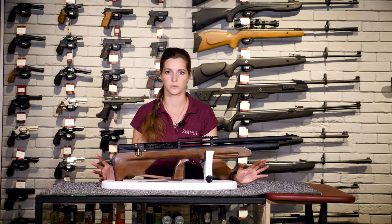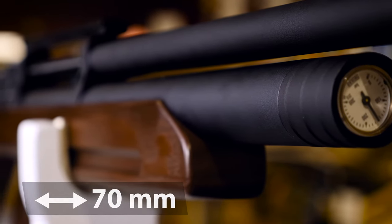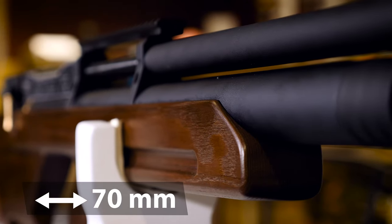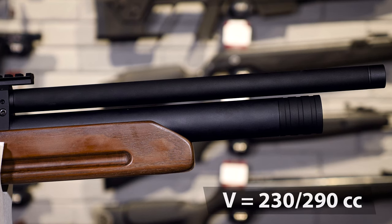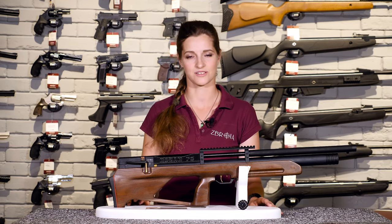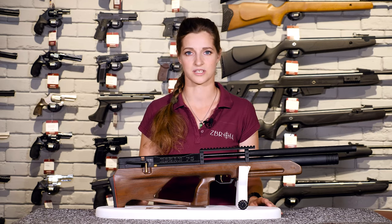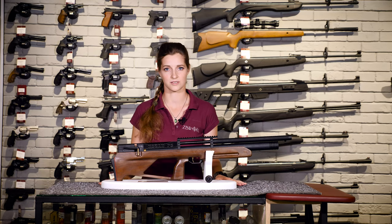Let's have a look at some of its features and let's start with the air cylinder. The air cylinder length was enlarged by 70 mm, and thus, depending on the barrel length, the air capacity cylinder may be 230 or 290 cubic centimeters. Energy consistency of every single shot is ensured by a regulator which maintains a constant pressure level in the rear part of the air cylinder. This particular technical solution allows the Cossack AFC to make a number of identical shots after a single air refilling.